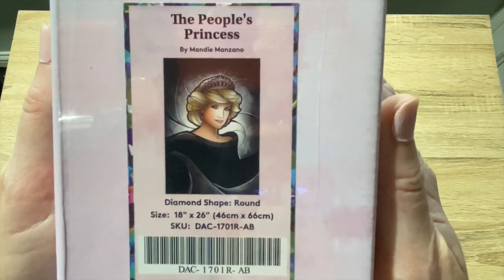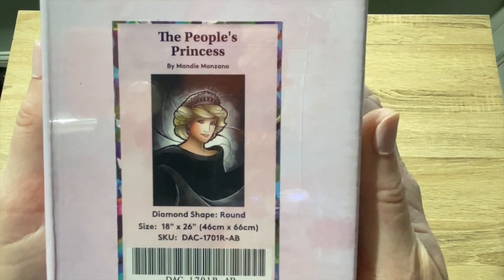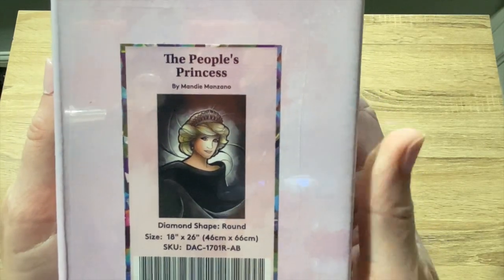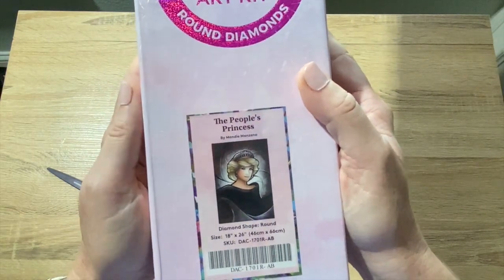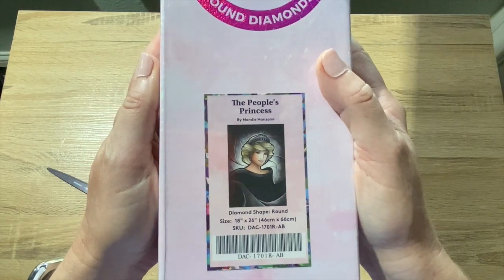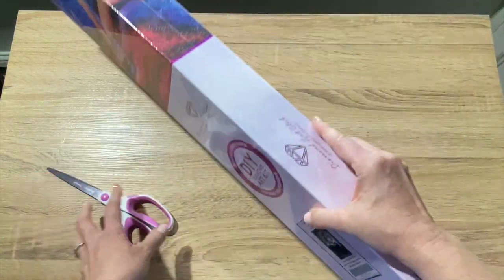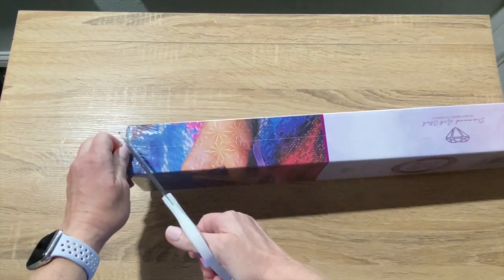It is a round drill kit, 46 by 66 centimeters. Not bad — it's a good size. It's by Mandy Manzano and I like this. This is going to be a gift for my mother-in-law. She's an avid diamond painter and she's been doing a lot of Amazon ones, so I thought it'd be really nice for her to do a Diamond Art Club — I think that's a little special.